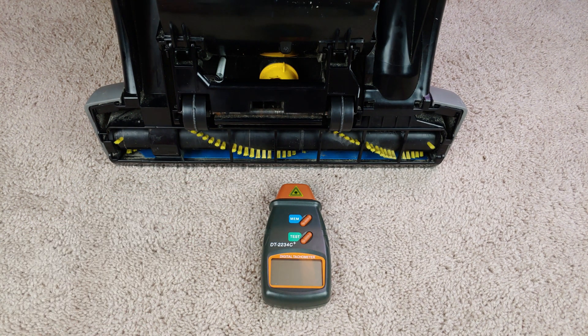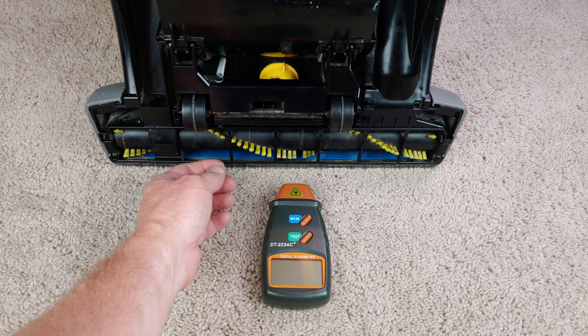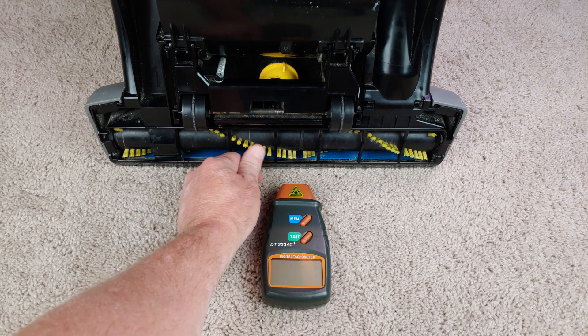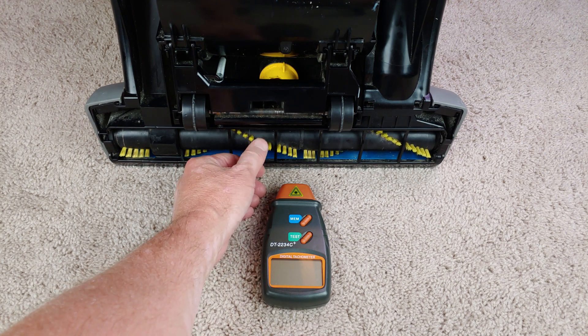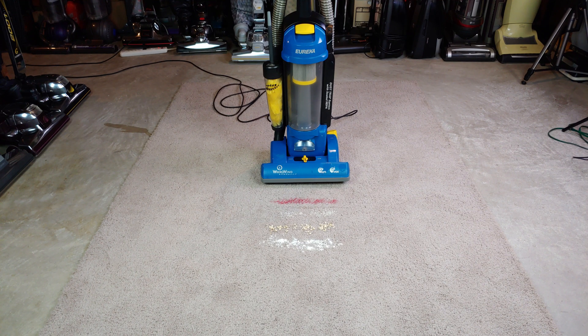We have a little over 6,300 RPM. Followed by Quaker Oats and lastly flour on top of the carpet — let's see how this Whirlwind does with pickup now that the brushroll is actually spinning more or less correctly. Let's also check out the foot pedal action. Since I went through and greased everything, it will both recline and also go back into the upright position without really having to feel like you're forcing it.